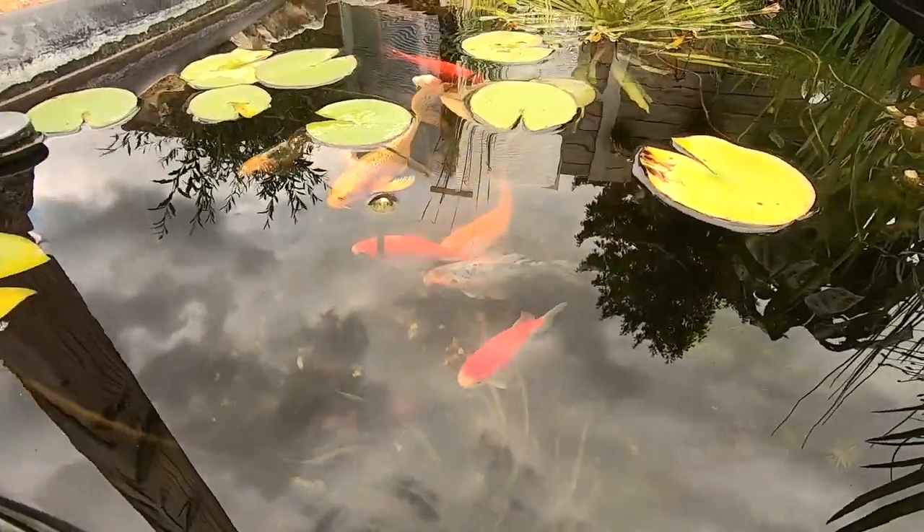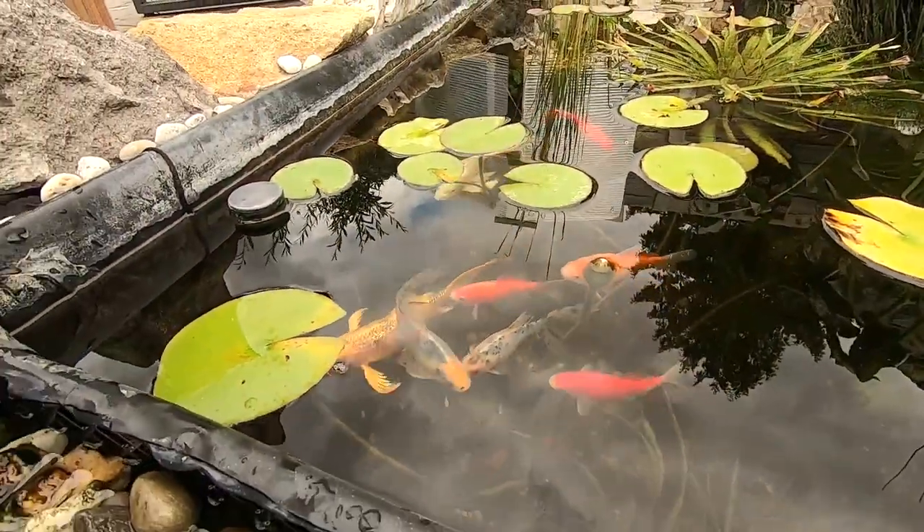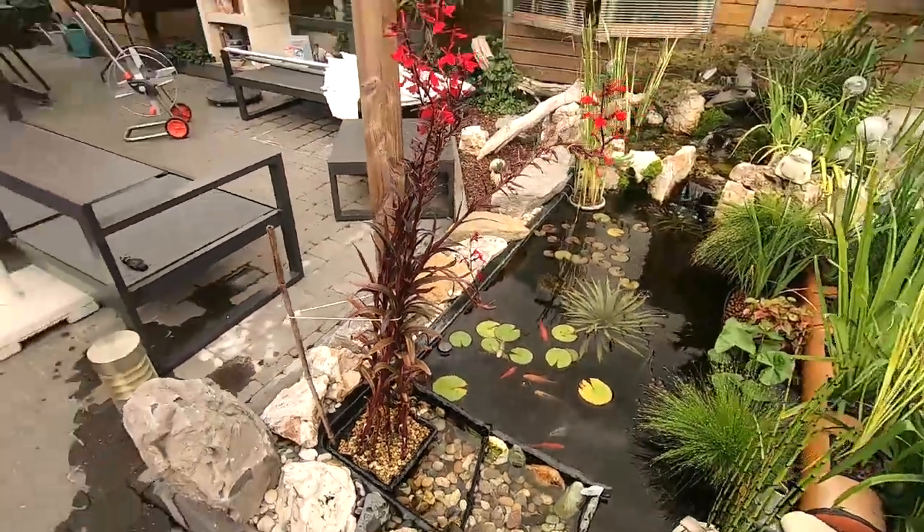Hey guys, I think they're hungry — I'll throw in some food. But that will be all for today guys, hope you enjoyed the video. If you liked it, leave a thumbs up and see you on my next video — take care guys. Oh yeah, almost forgot to mention: my next video will be about solar panels. We decided to put in solar panels, so I'll show you guys how they did it and give a bit more information about that. Take care guys, see you.